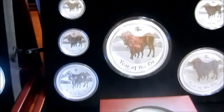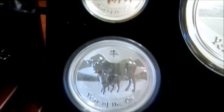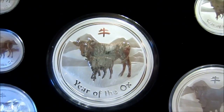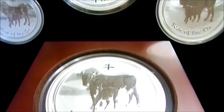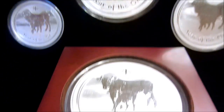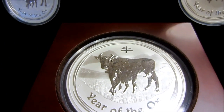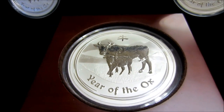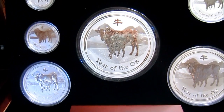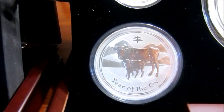The following year you got Year of the Ox — once again all the sizes. I'm not going to go over every detail since you know what they all look like. On this one, the half kilo was once again the rarest at 1,535 minted, and then the next closest was the five ounce at 4,700.